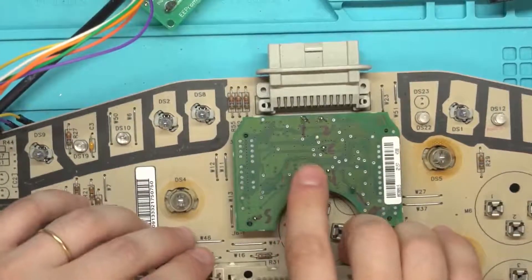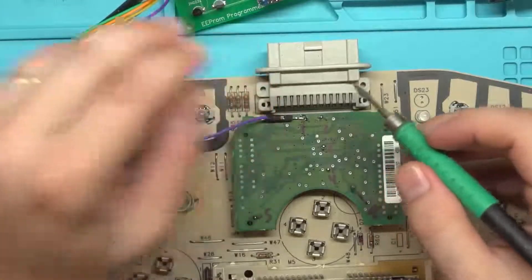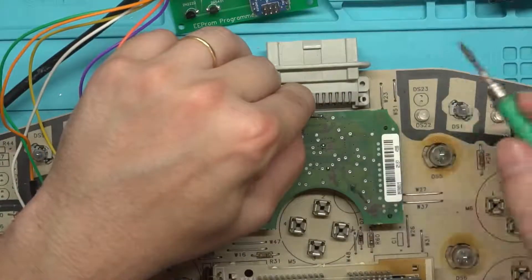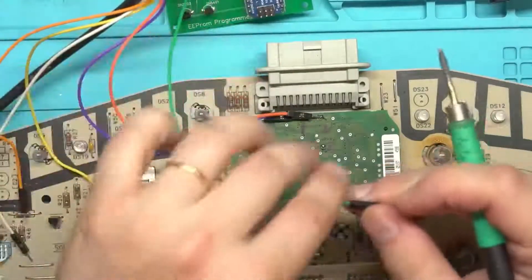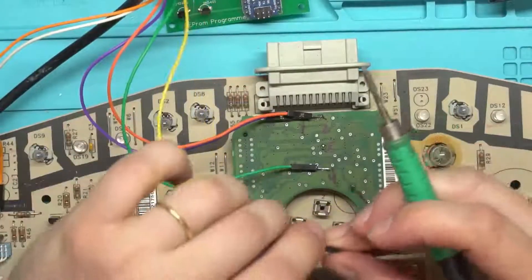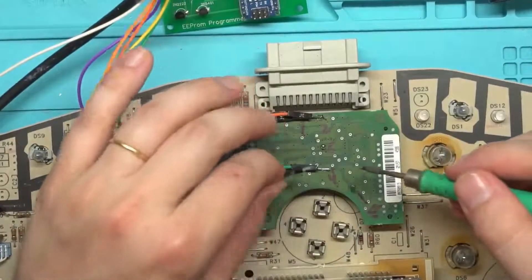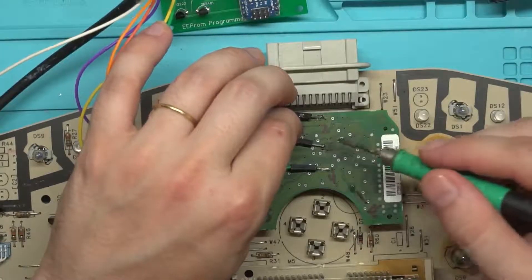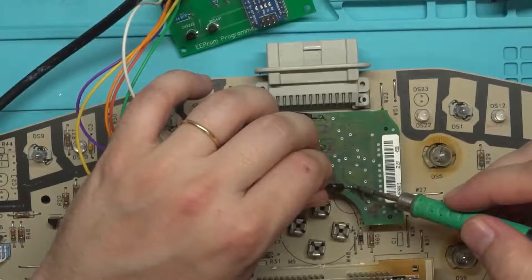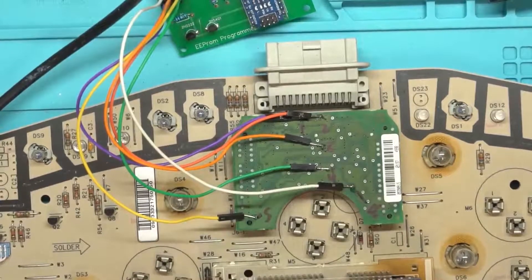I'll go over the pin connections as I put them on. Starting with pin 1, which is purple. Pin 2 is one of the two orange ones — it goes right here. Pin 4 is down here. Pin 5 — you may notice we skipped pin 3; it's just not necessary, so we don't use it. Pin 6 is up here. We skip pin 7 and go straight to pin 8. The solder points are the same on the 1999 instrument cluster — it's got the same breakout, just a different bin and likely a different microprocessor.